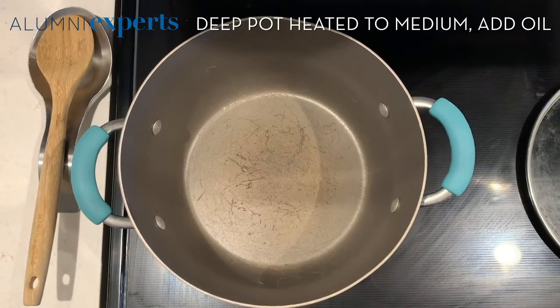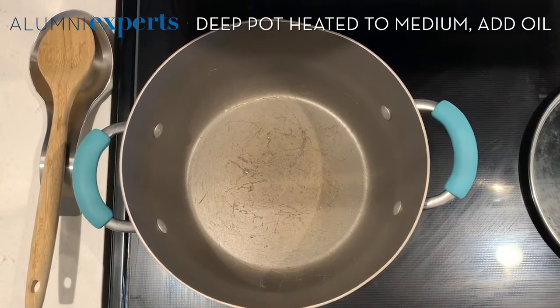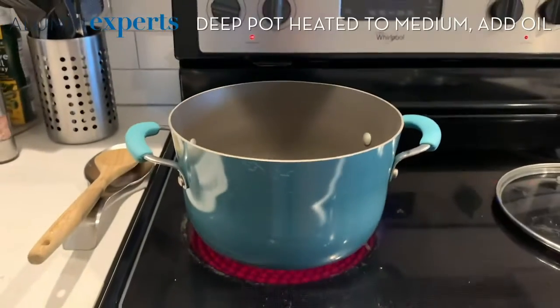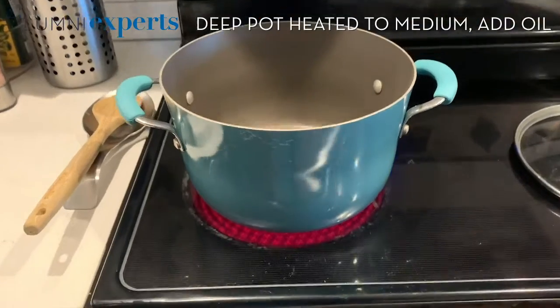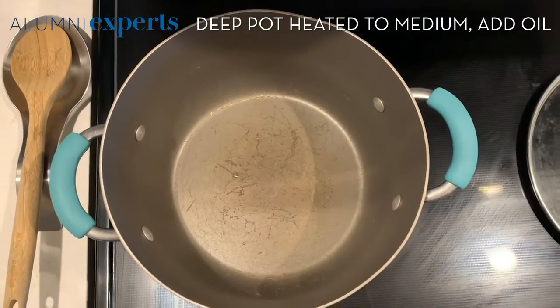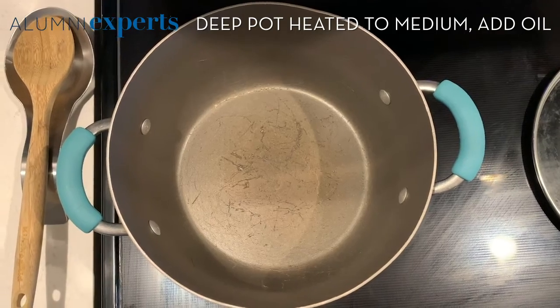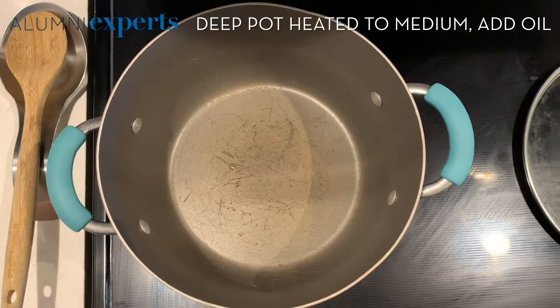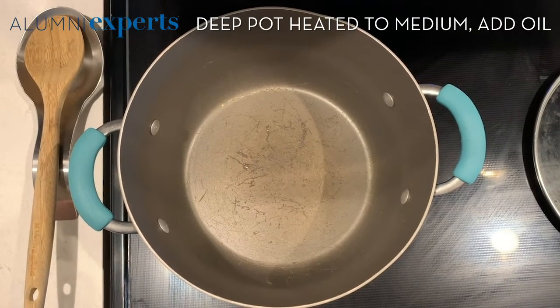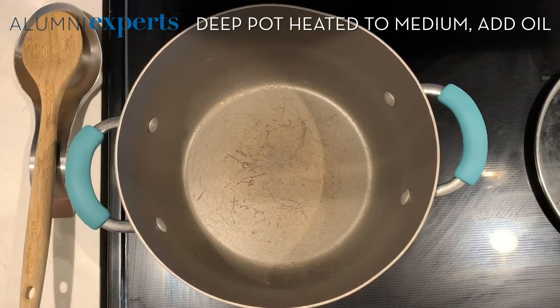Once you're ready to cook, you're going to grab a pretty deep pot. I've heated my pot to about medium, and it's at a good temperature now, so I'll take two tablespoons of your desired oil — I'm using avocado oil — and put it into the pot.